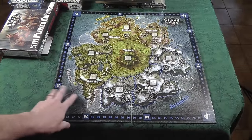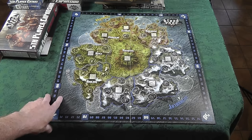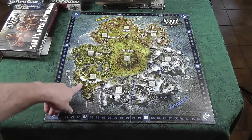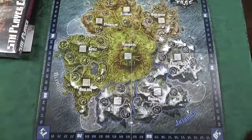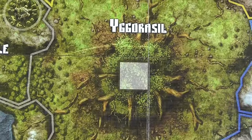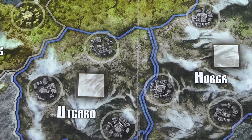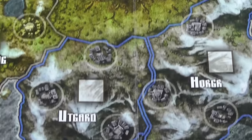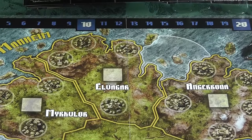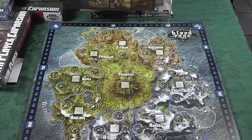The board's not huge — it's actually more square-shaped rather than a rectangle. I thought it would be a little bigger, but I'm not disappointed at all. It does everything it needs to do. Let me come on over top and give you a little zoom in so you can see some of the detail — plenty of room for the figures to be placed.